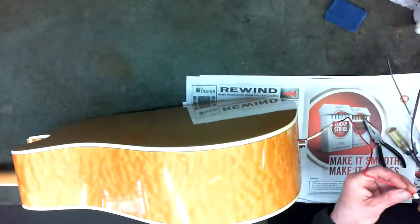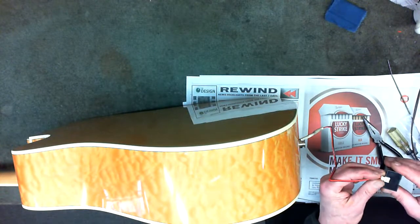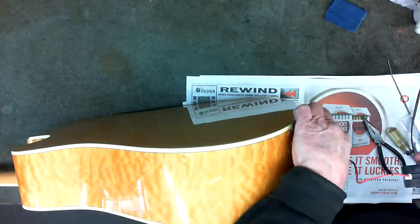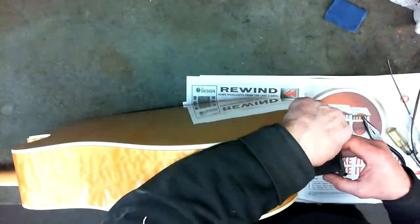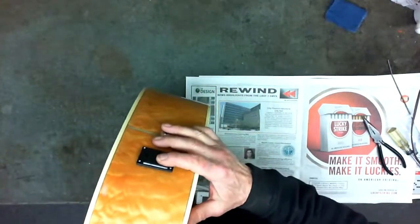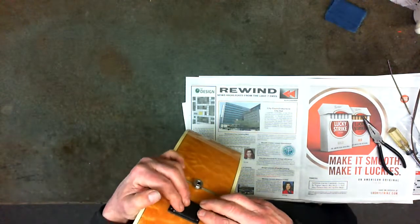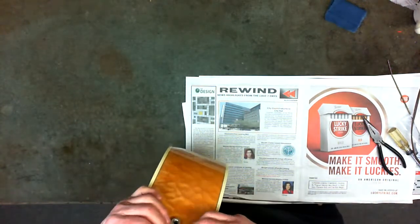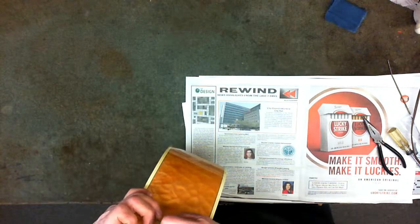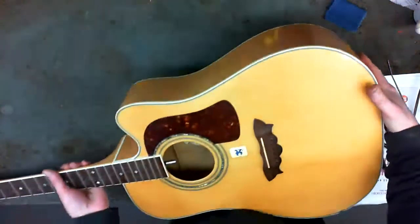Let's make sure the guitar is not going anywhere on us. We'll plug that in, then reinsert this and screw that down and we'll be good to go. It's got a nice little cushion there too. We'll drill tiny pilot holes first and screw it in — but you get the idea. Then we'll restring this baby.